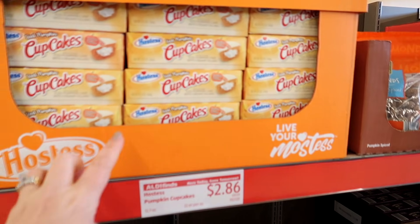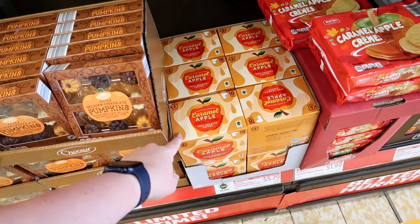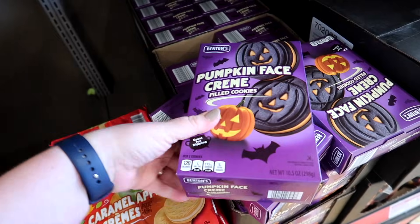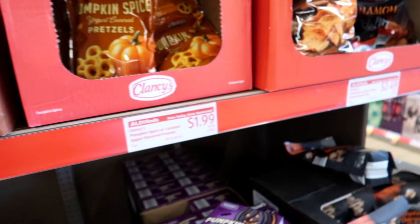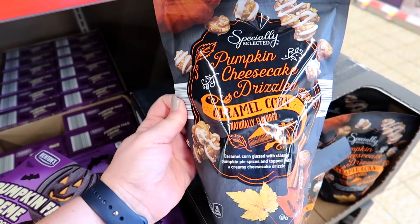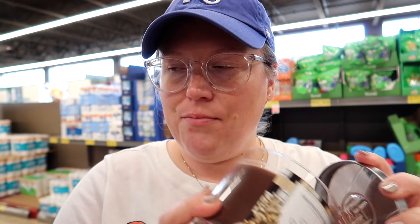Here's the fall stuff: pumpkin cupcakes, Hostess pumpkin cupcakes, chocolate pumpkins, caramel apple — caramel apple Keurig coffee, caramel apple creams, cookies, pumpkin face cream. Oh man, pumpkin spice yogurt pretzels. They even have pumpkin spice almonds — that's kind of funny. And then sweet potato chips, cinnamon and brown sugar, and pumpkin cheesecake drizzled caramel corn. OMG — I'm not going to buy that but it sounds delicious. More candles: pumpkin cream cookie, pumpkin cinnamon, cedar oak wood — it smells like cologne actually — and an apple harvest one too.